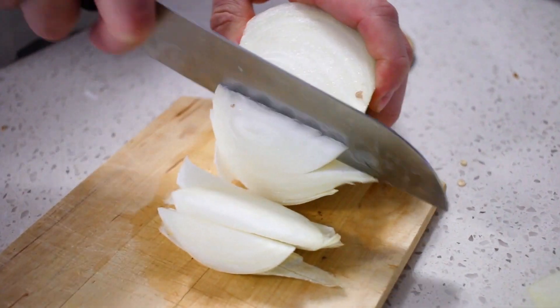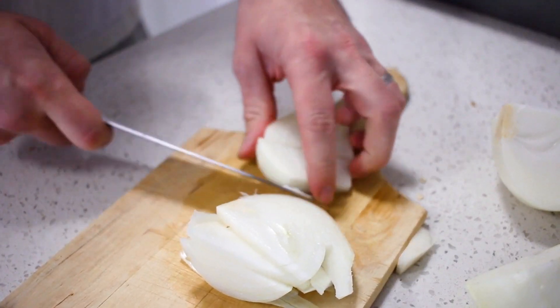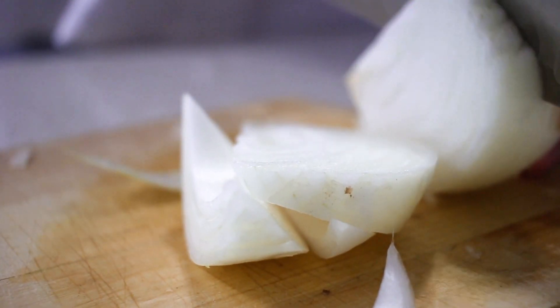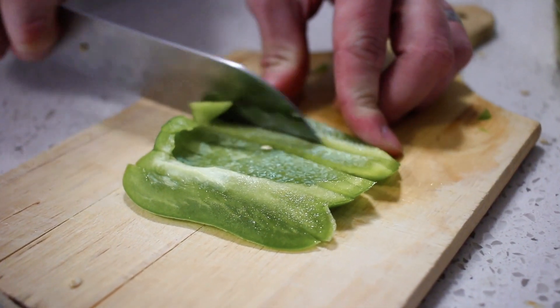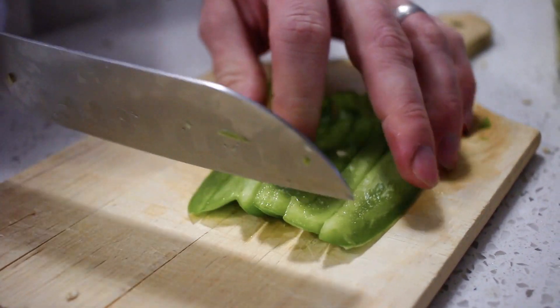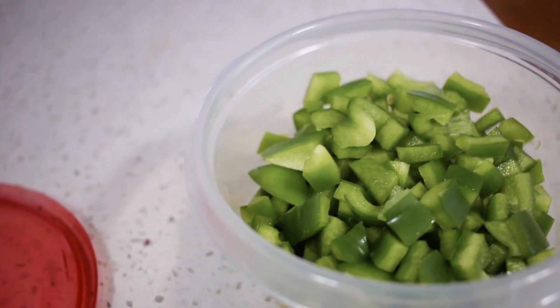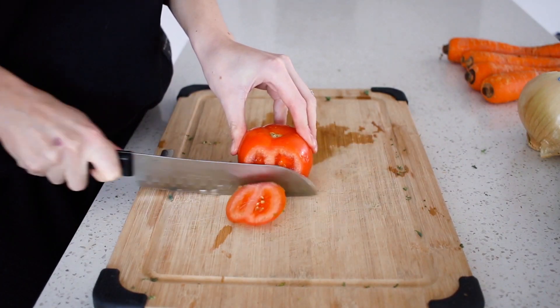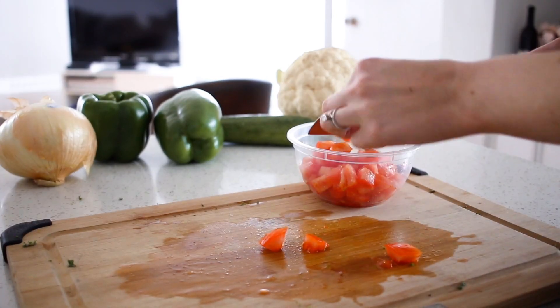Each week there are certain things I like to prepare and cut up in advance so they're ready in the fridge. Typically every week we have onions fully chopped up — great for omelets, salads, or wraps. We also chop up peppers, usually green but sometimes yellow or red, all in one container. I also chop up a full tomato and have that ready as well.